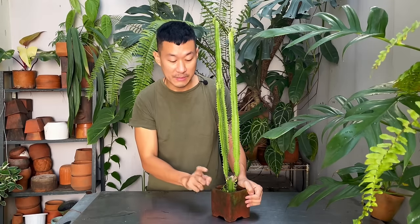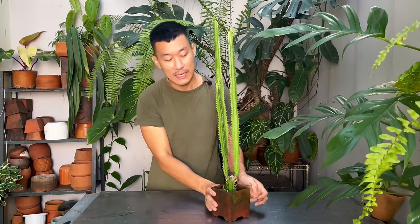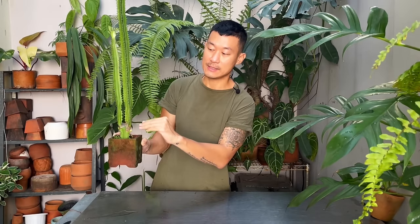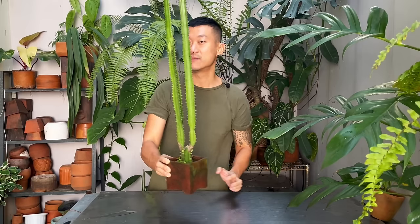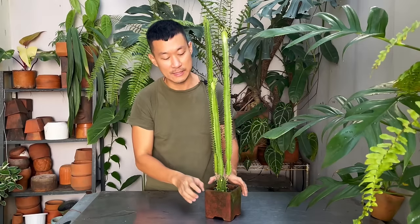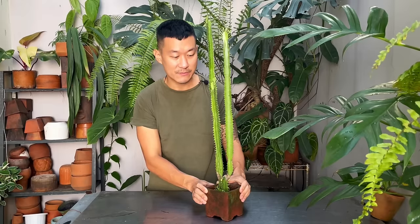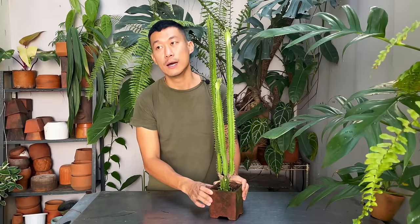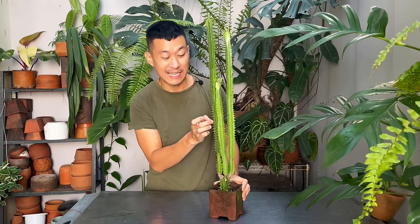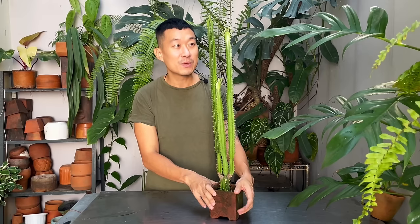I water this every day lightly only because it's living in very well-draining cacti succulent potting mix in a terracotta pot. I've had this plant for about two years now. When I got it, it was actually a single plant — I made a cut and then three vines appeared. Today I'm going to be cutting them some more so they can bush out, and then we're going to propagate a lot of these vines. Because of the ease of propagation, these guys are very inexpensive, which makes them a great succulent for beginners. But you don't want to have them around pets and children because of these thorns — they can get really sharp.